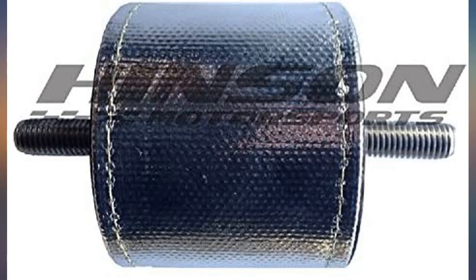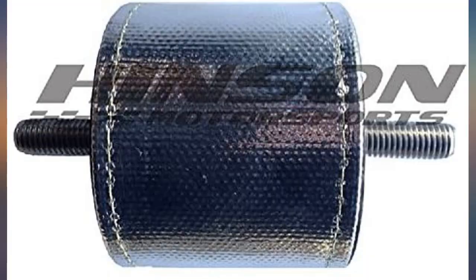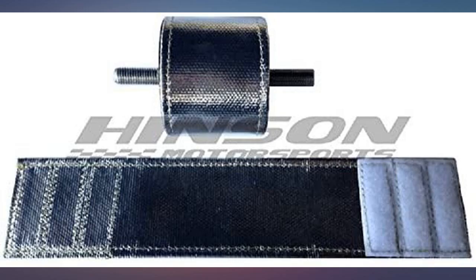In addition to retaining the factory heat shields, installation was easy — just make sure those headers aren't hot. These mounts were easy to install once the factory mounts were removed.